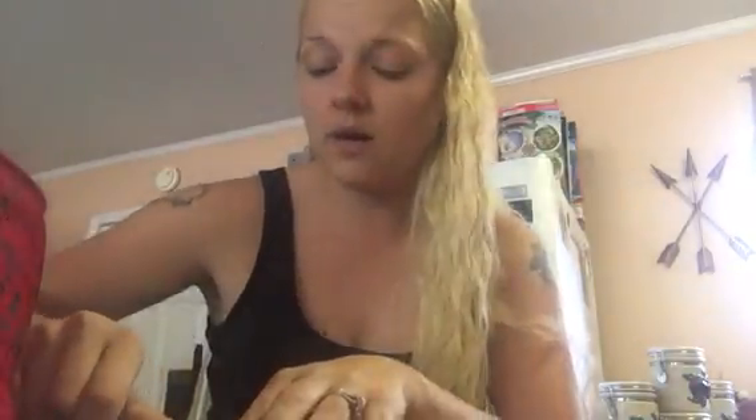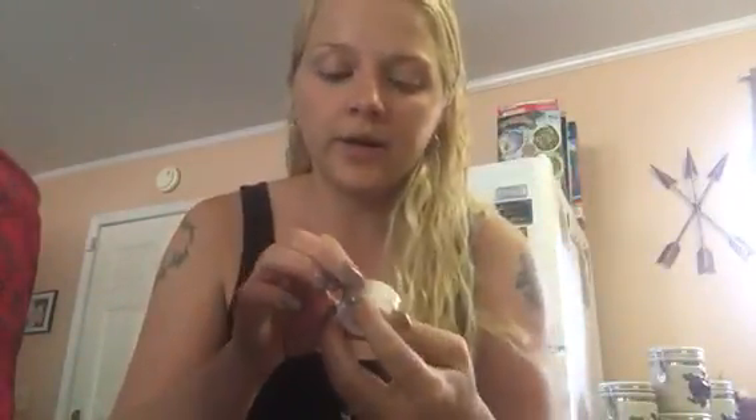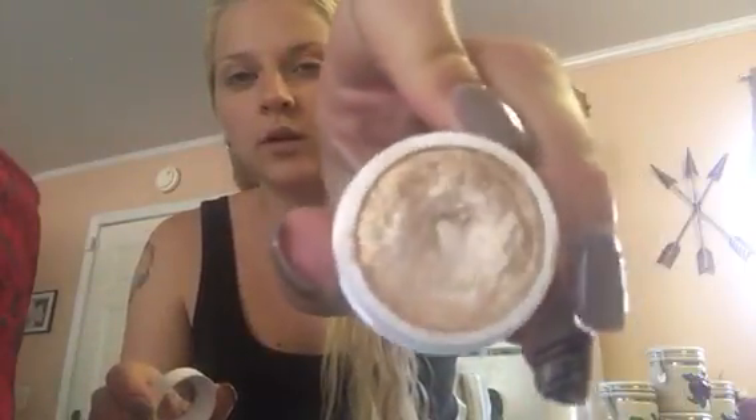The next thing I'm going to use is this ColourPop. I got it off Ipsy through the points I collected, so I got it for absolutely free, and I was going to do a little review on these. I haven't used several of the colors yet, but they're gorgeous and the color payoff is wonderful. This is the Super Shock Shadow in a very nude, neutral, cream color.